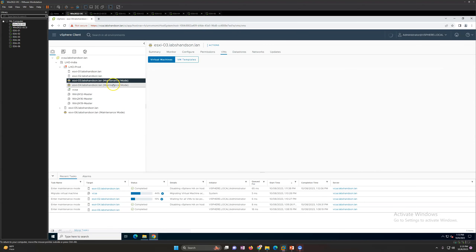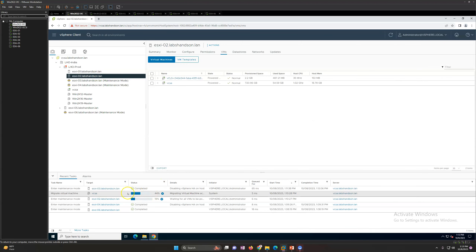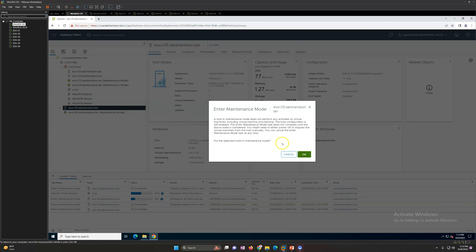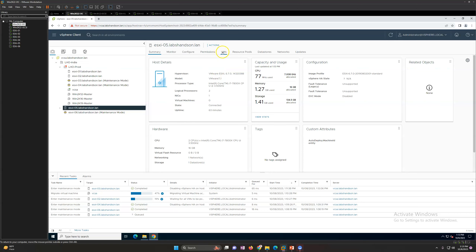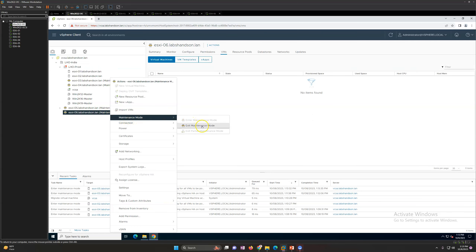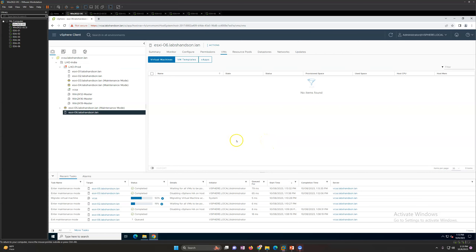You can see two ESXi hosts are now in maintenance mode. The VCSA migration is at 44% - once that migration is complete, that host will also go into maintenance mode. I'm also going to put the standalone host in maintenance mode as well. For the standalone host there's no issue - it will just check that no virtual machines are running and then enter maintenance mode. To remove a host from maintenance mode, just right-click and select 'Exit Maintenance Mode.'